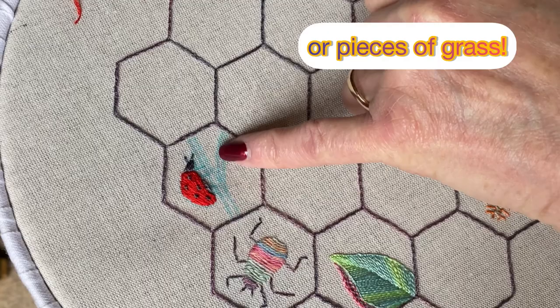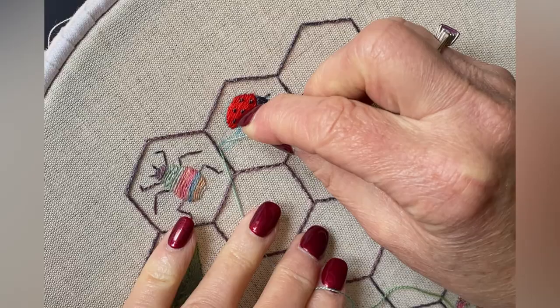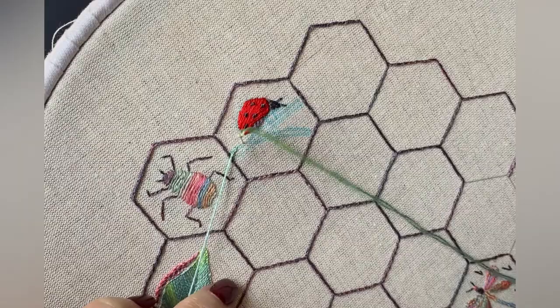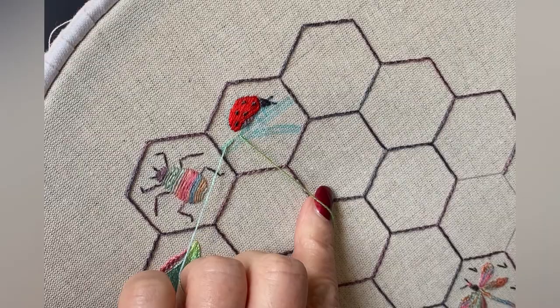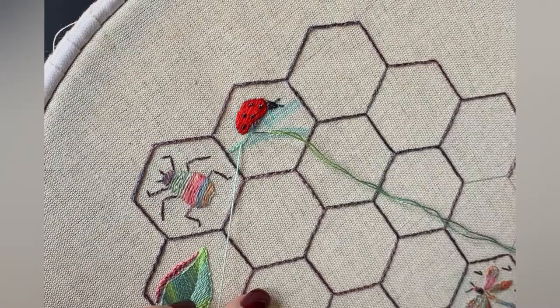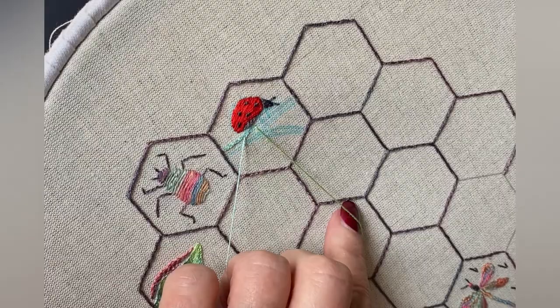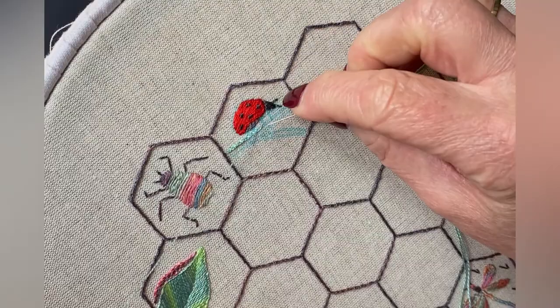We're going to do the branch now because we put the legs on afterwards. The stems are worked with the FS19 and they're done in stem stitch — a couple of rows that come up in the middle of those two threads. I'm sure you'll remember from doing the outlining of the hexagons. Right handers stitch from left to right; left handers stitch from right to left. Left handers will keep their thread at the top, but as a right hander I've got my thread at the bottom. I'm just going to do two or three rows of stem stitch on each of these branches, and then we're going to put the legs on top.